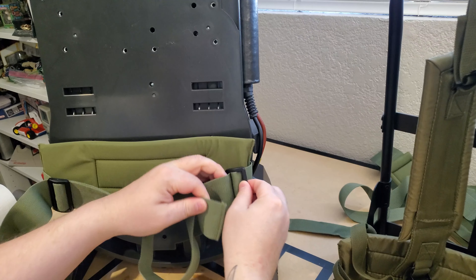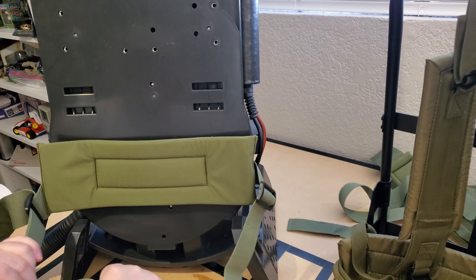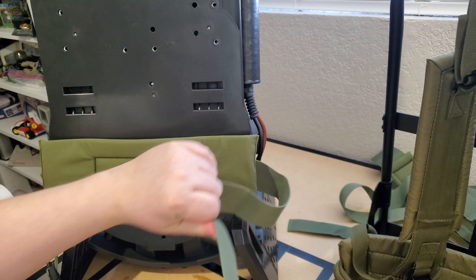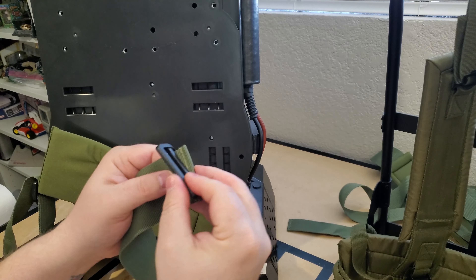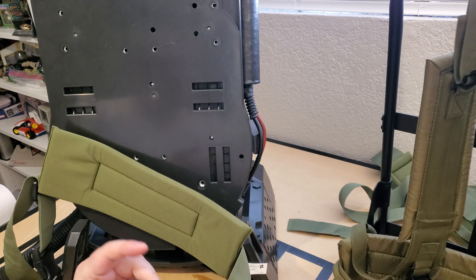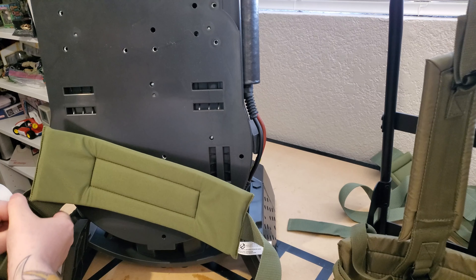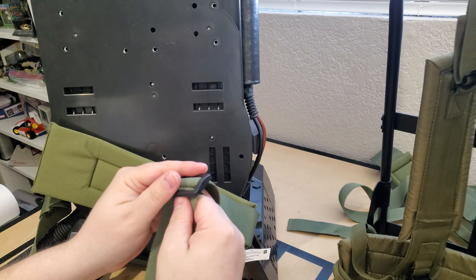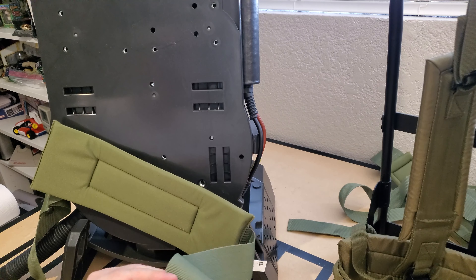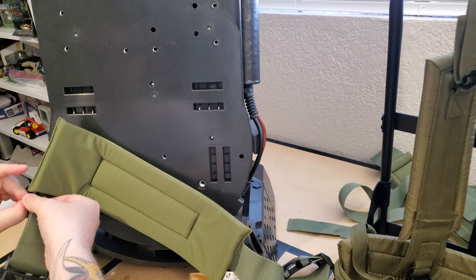Now we're just going to remove the lower straps. I think for these ones I basically have to remove the whole strap, but in order to keep everything together I'm just going to feed that through again and double it back. And because I've kept the box, I'm just going to put these back in the box so that they are there and able to be swapped back if I need them.